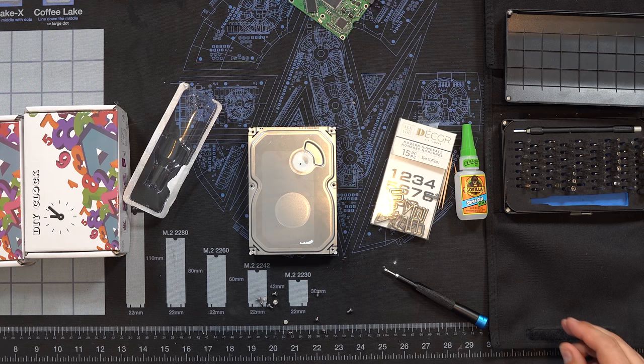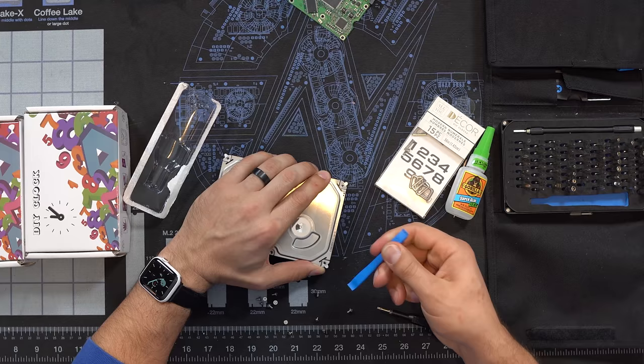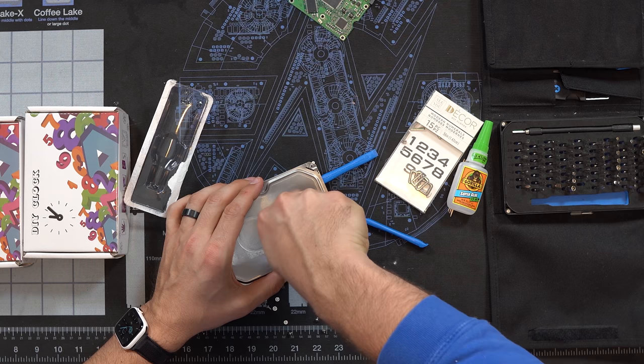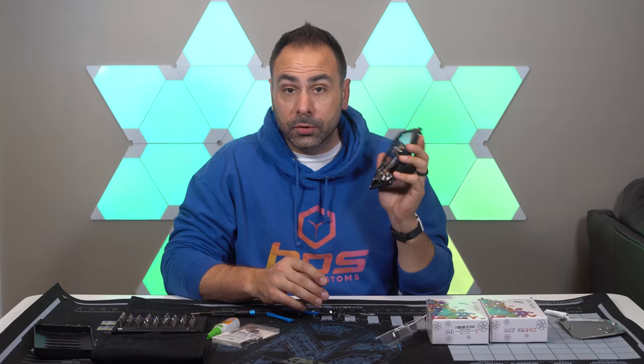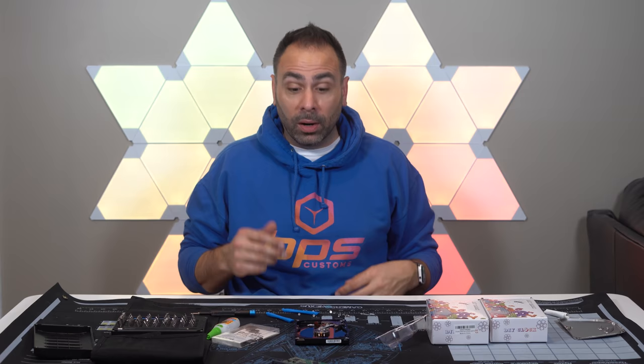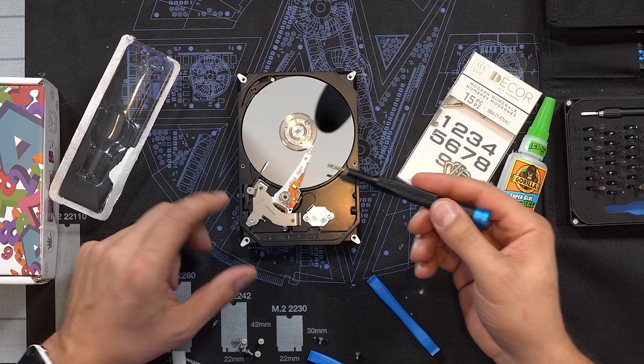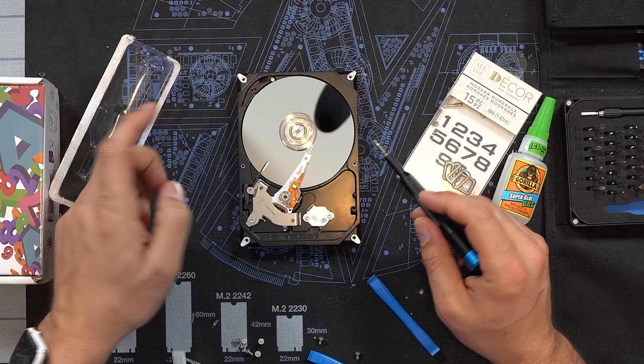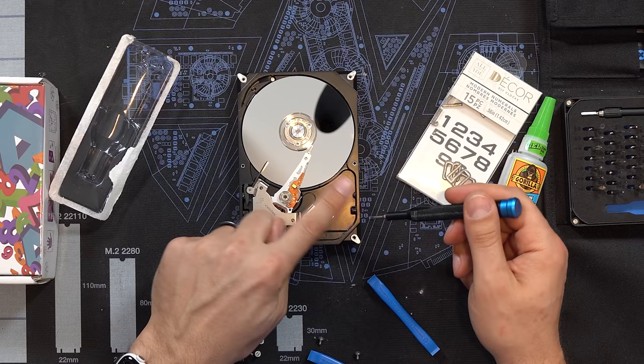There is no screw underneath the sticker. Let's see if we can pry this off. That's all I needed to do — that was way too easy. So here is our hard drive. This was basically the initial point of this video: I wanted to see if I could take one of these apart and show you guys the internals. It's very simple. It works very similarly to how a CD player works. The data is on the platter here, the platter spins around, and the arm holds the read/write head and moves back and forth across it as it's spinning and reads the data off of it. And that's basically it.